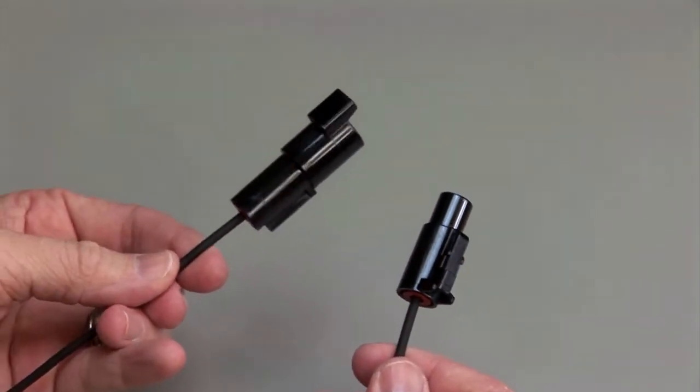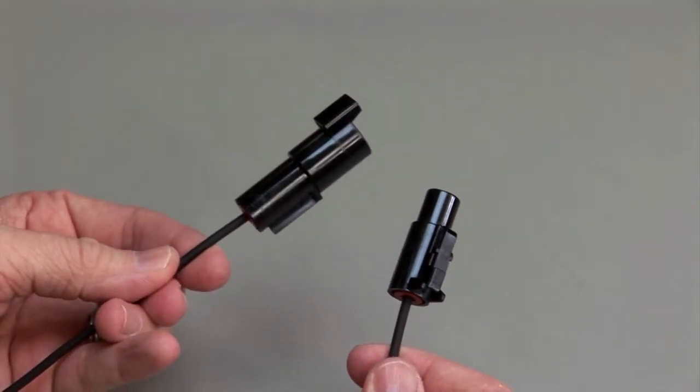Repeat the same process for the receptacle and the plug halves of the connectors. Make sure to insert the contacts into the rear grommet.